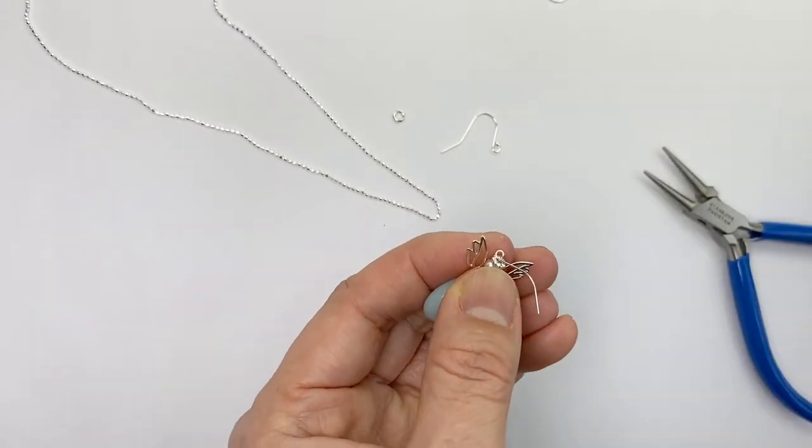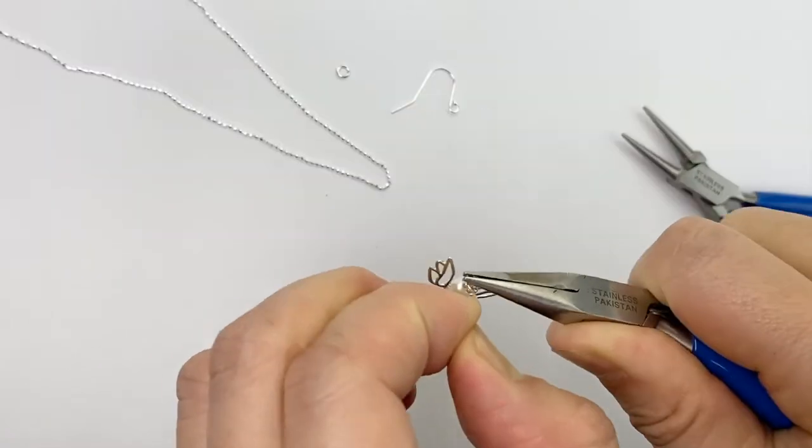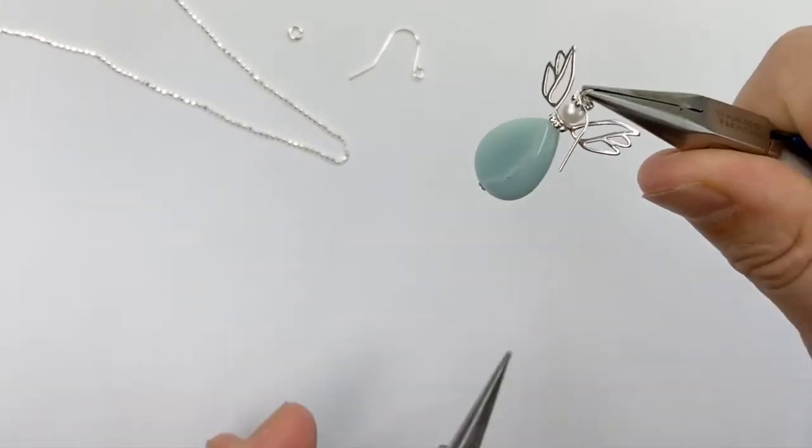Now make sure that it's tight and round. Then I use a pair of chain nose pliers, flat nose pliers, holding between the wings and I hold it tight and I twist.